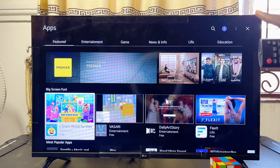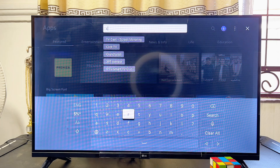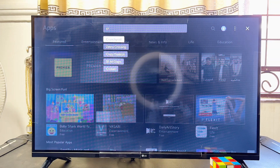Once the LG app store opens up, head over to the search bar at the top of your LG Smart TV. Scroll over to the top, come over to the search icon, click on it, and then search for Crunchyroll. Start typing 'Crunchyroll' and even before finishing typing you can see the Crunchyroll suggestion appear, so just scroll over and select it.